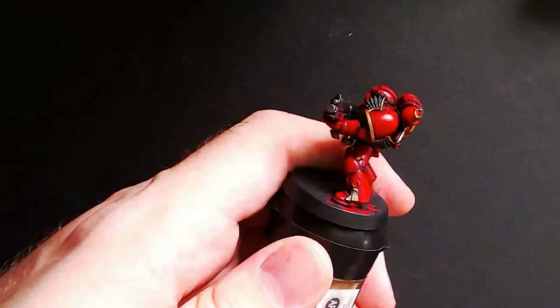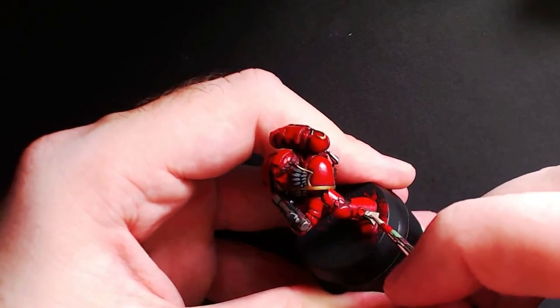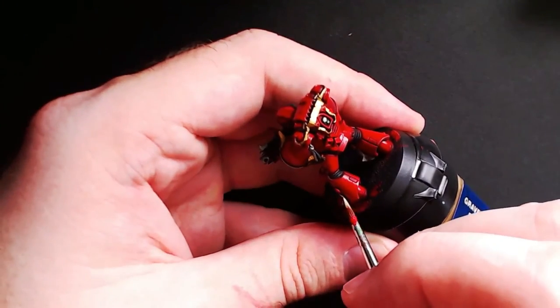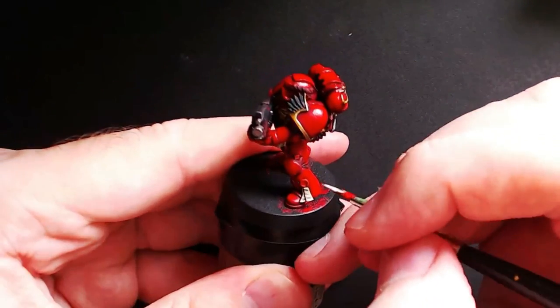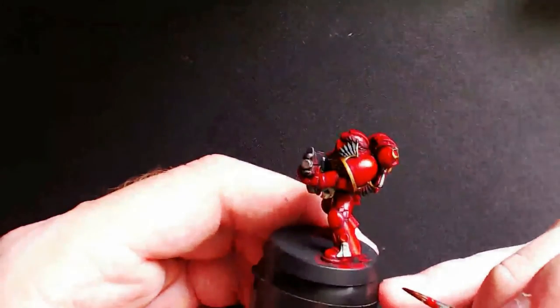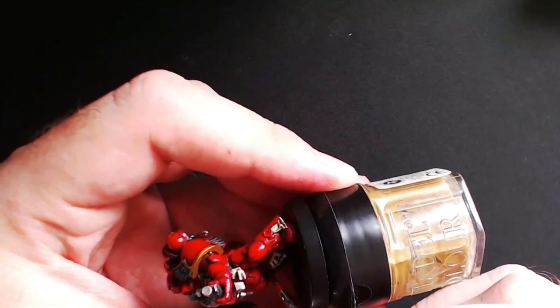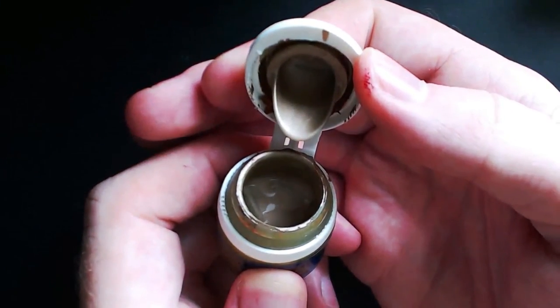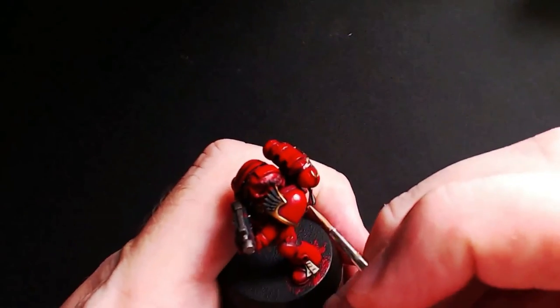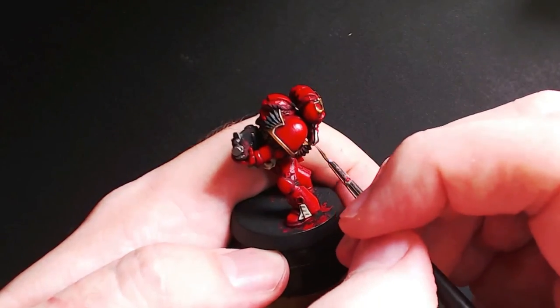Next grab some Ushabti Bone and go back over the purity seals. Put a smooth thin layer on all the cloth parts, taking care to leave some of the wash behind in all the crevices to give the illusion of depth. Once finished, grab some Screaming Skull — the next color up — and give it an edge highlight around all the purity seals or anything cloth on the model. Then jump back to Carroburg Crimson and put just a dab on the top of the purity seal so it pools in all the crevices. Next grab some Liberator Gold — a perfect blend between silver and gold — and use it as an edge highlight for anything that is gold, such as the shoulder pad, the aquila on the chest, and the scroll on the back.